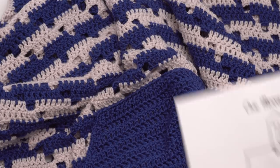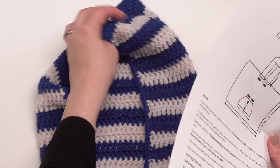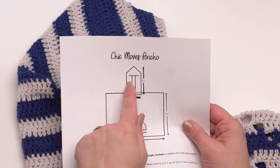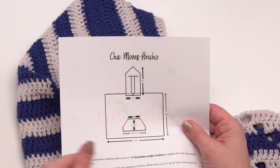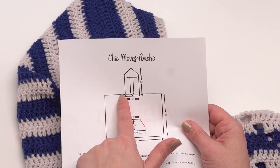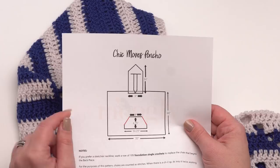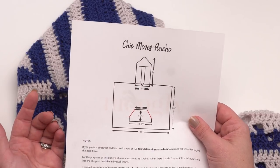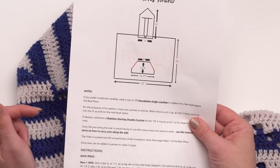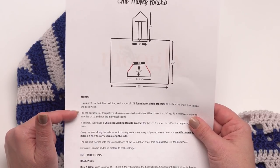This is one size fits all, and for help when you are blocking it out I did include a schematic with the pattern, which gives you some dimensions. When you pull the hood up straight you can see how it comes to a point and then folds down - that's the measurement given in the schematic. The back is made in a solid rectangle, the front drops down just a little bit more for the neckline, and then the hood and pocket are added.